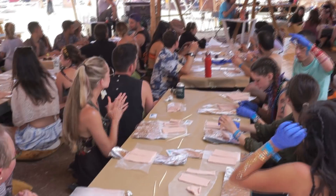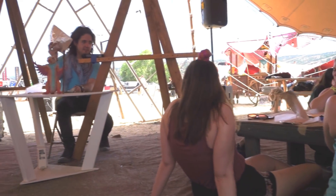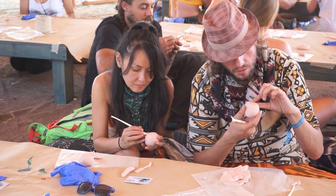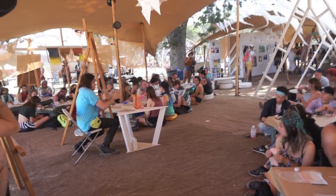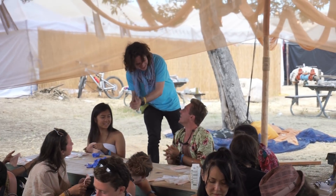Today we are going to be sculpting self-portraits of your faces. We're going to use this tin foil, and then use the other to add on details like hair and noses. I want you to just kind of knead into it with your fingers, and in this circular motion with the two hands, you'll start to shape it up into almost a perfect sphere.